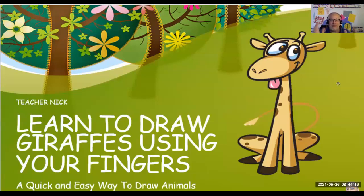Welcome to Learn to Draw Giraffes Using Your Fingers. This is a great class for beginning drawers — people who aren't really sure about where to start. We're going to go step by step and show you how to use your fingers to draw a giraffe. So let's get started.